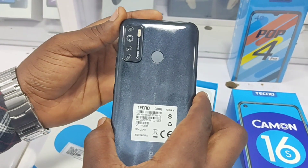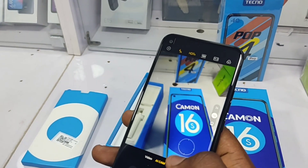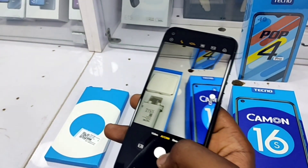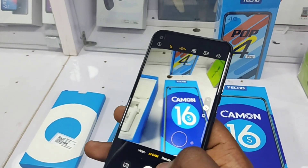Moving to the cameras, we have a 48MP quad camera setup on the rear and an 8MP front-facing camera. The quality is really good, and as I opened the camera app I noticed immediately that the video quality was a bit better than that of my smartphone, the Redmi Note 9S, which I'm currently using to film this.